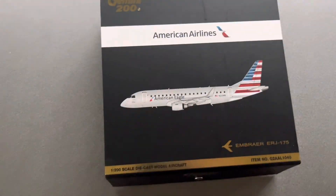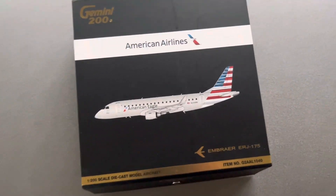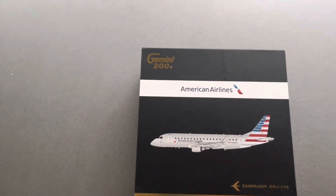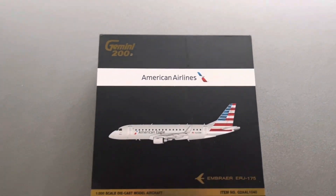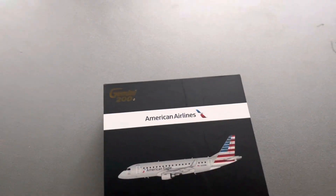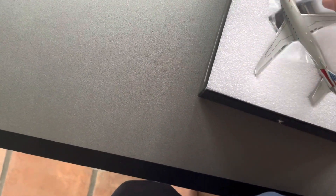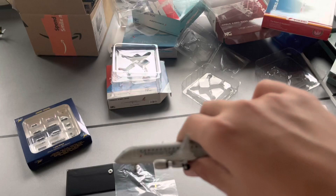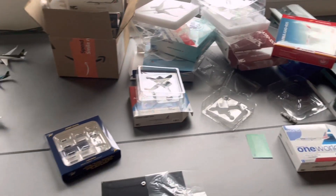This is my last plane. Unfortunately it's not 1:400 scale — it's 1:200. It's just the American Eagle Embraer E-175. This would be my third American Airlines plane and would be used for Phoenix, LA, and stuff like that, just for the short hops out of Midwest Washington. Unfortunately it's not 1:400 scale, so I'm just going to open the cover and show you guys what it looks like. Here is the 1:200 scale Embraer E-175 by American Eagle. It's a nice plane — I just wish it was 1:400.